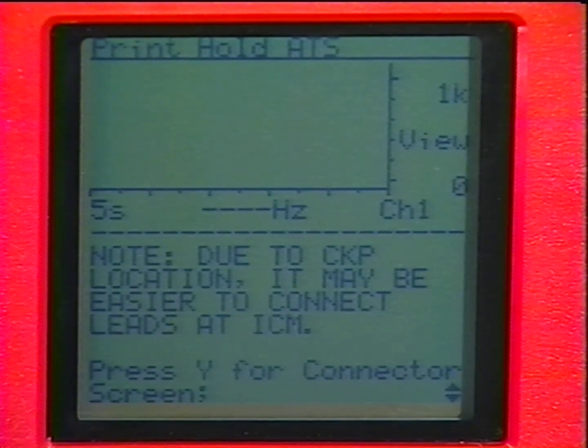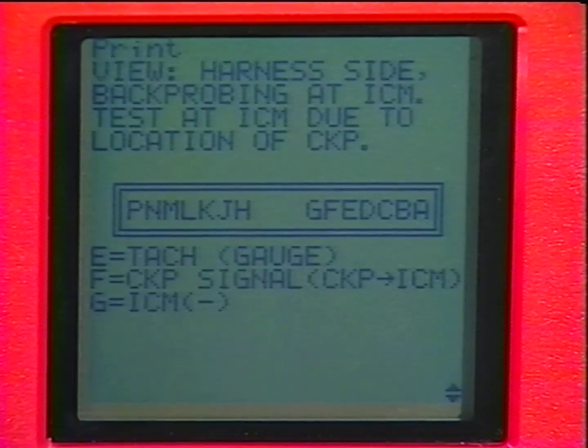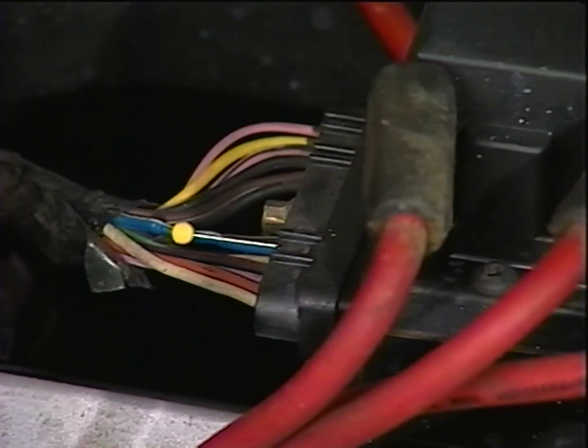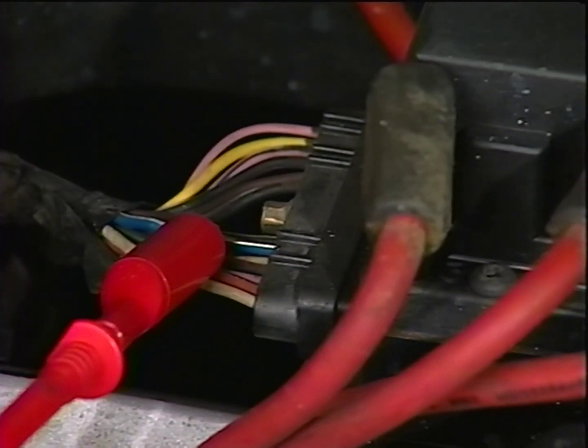We press Y to get to the ICM connector screen, and Vantage displays a drawing of the connector along with all the pinout information we need. Vantage told us to connect the red test lead to pin F and the black lead to a known good ground. Thanks to the tip on an alternative test hookup, it saved us a lot of time and grief — and you won't find that tip in any shop manual.